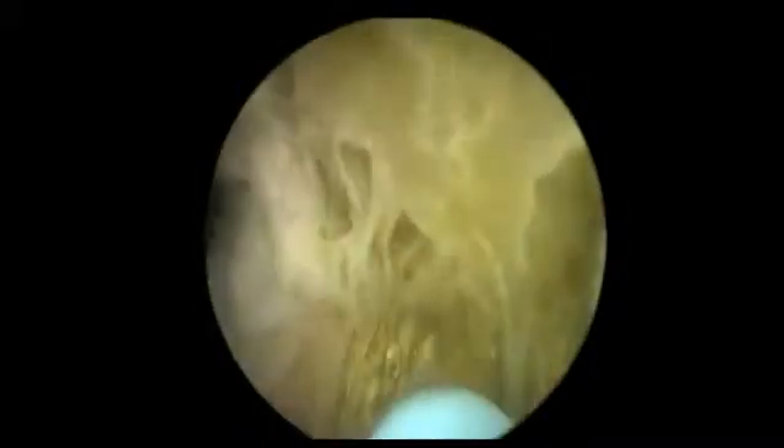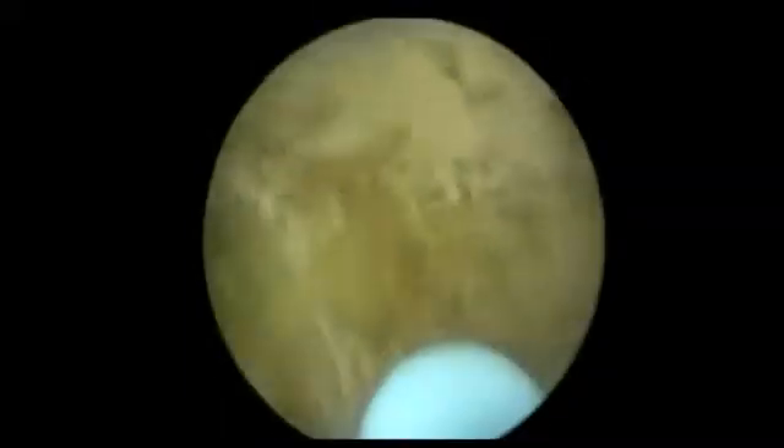This model has a realistic bladder neck edge. Once you reach the bladder neck, be careful not to advance the laser fibre beyond it. There are no ureteric orifices in the model, but in real life these can be quite close to the bladder neck edge.